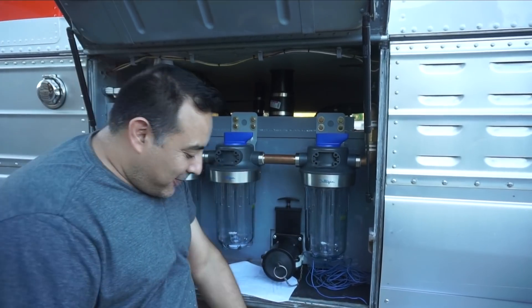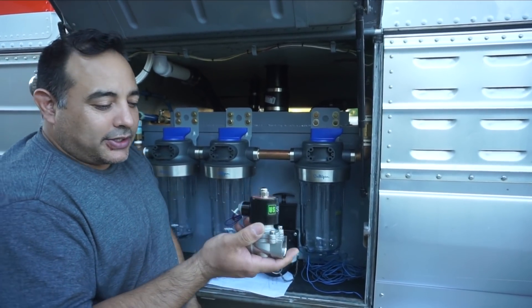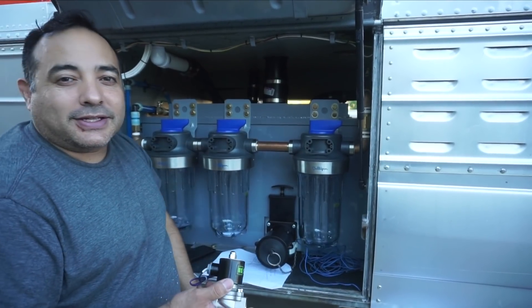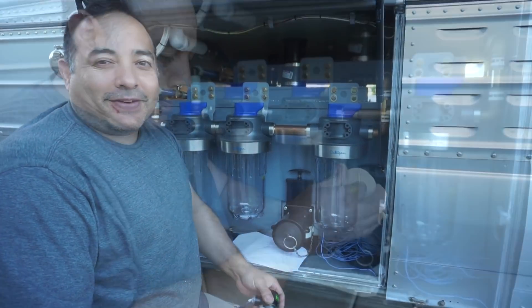We're trying to figure out how to make it all fit. The valve is relatively large — a little larger than I expected — so we're having to put a few elbows and things to get it to go to the right place. So we're routing that stuff now.